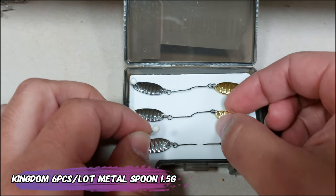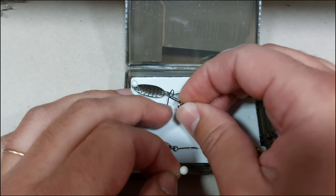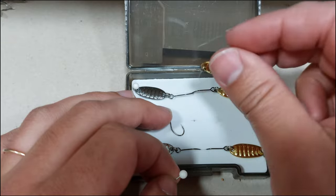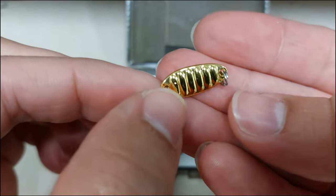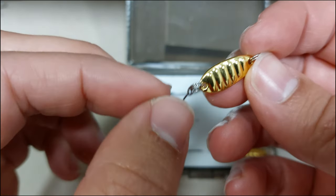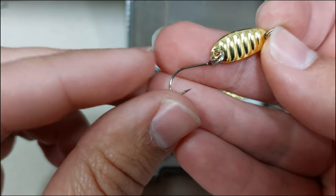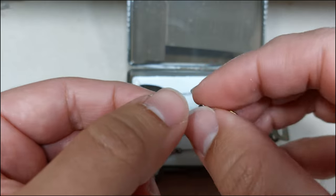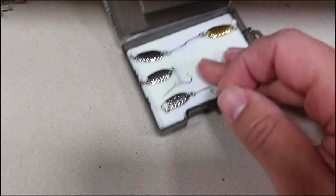From collectibles to things I will actually use: these are an assortment of spoons by Kingdom. These ones are 1.5 grams — they also have 2.5 and 3 gram versions, and a treble hook version with a feather on the back. These ones are single hook. I will probably use them for trout and for chub. Half of them are silver, half are gold in each pack. This one was a nice catch at $1.99. That's the last one — see you guys next time, bye!